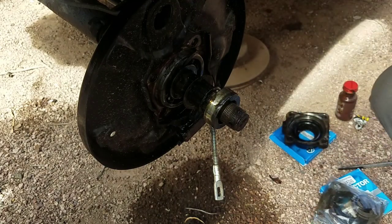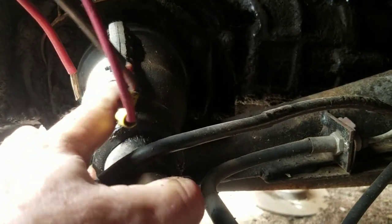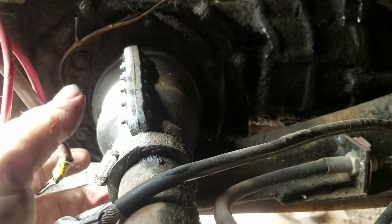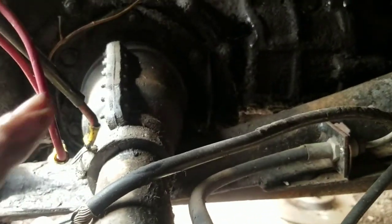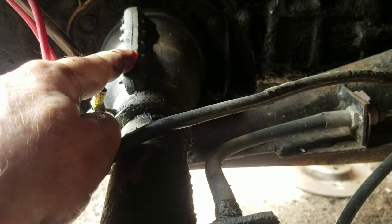Another thing I want to show you — you see how the axle boot is installed? Somebody installed it with the split facing up and down. The solid ones are a real pain to do because you have to take the axle pin out and slide the tube out. But this split boot is installed improperly. There's no way it should be oriented up and down — it's going to flex and tear.